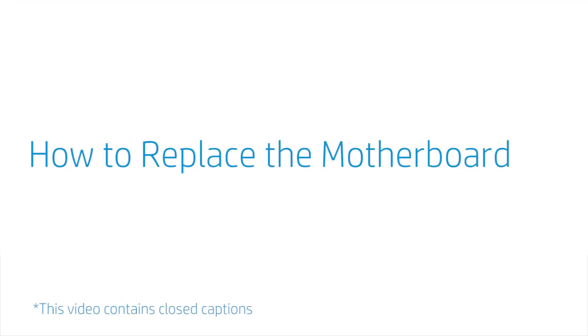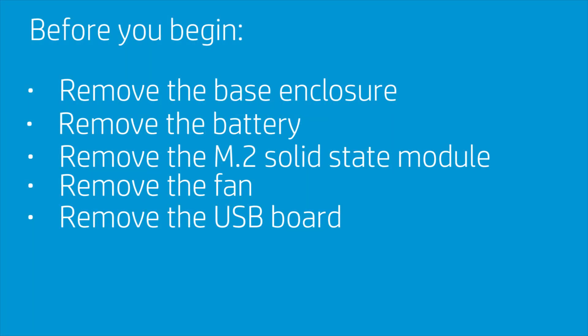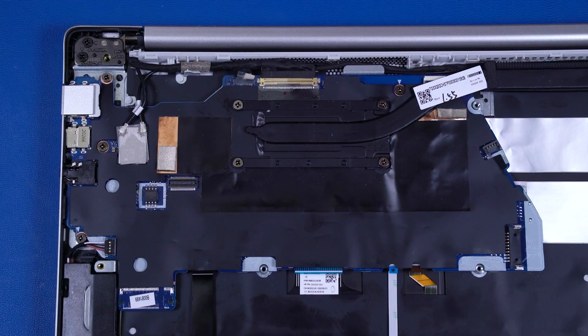How to Replace the Motherboard. Before you begin, remove the base enclosure, battery, M.2 solid-state module, fan, and USB board. Removal. Disconnect the following cables from the motherboard.